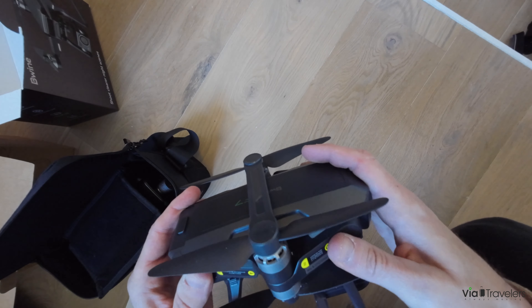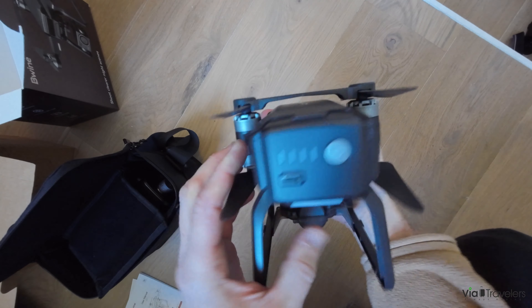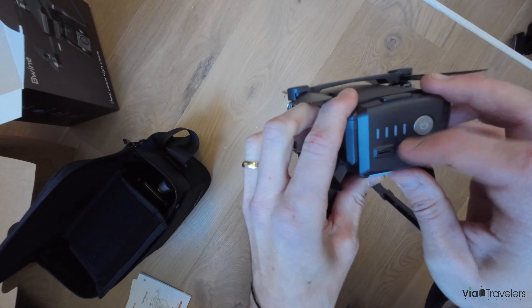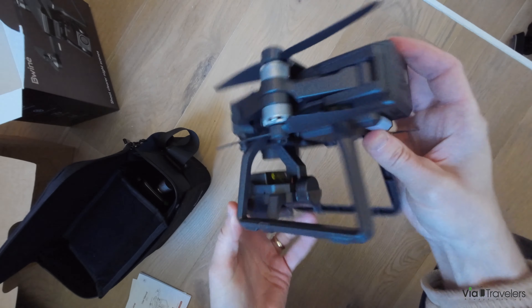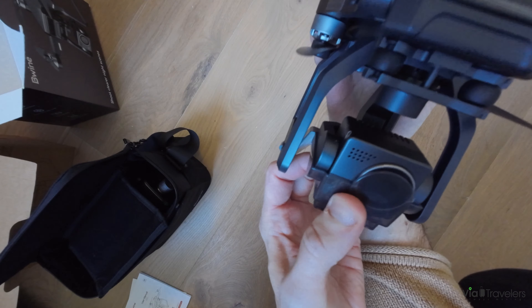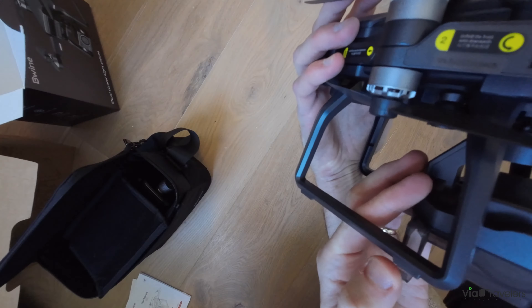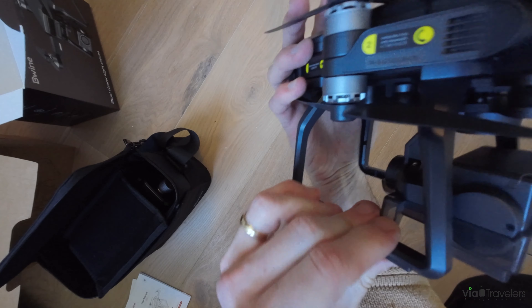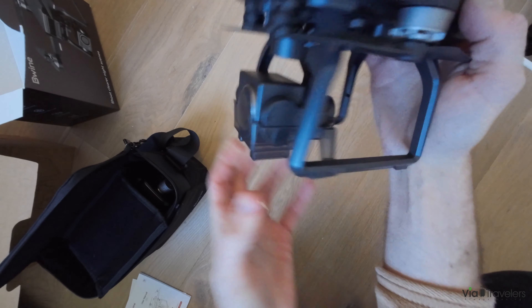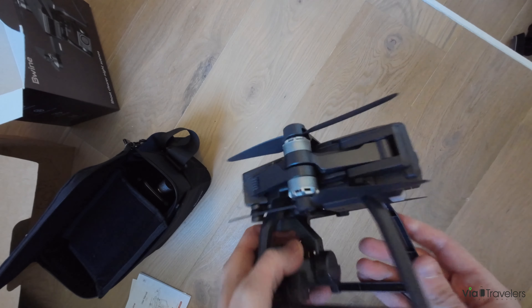The drone does feel a little flimsy and has a similar design to competitors. The plug is in the back. Here you can see the 4K camera, but the protector isn't totally secure — it just kind of pops in and out, and it has more of a plastic sort of feel.